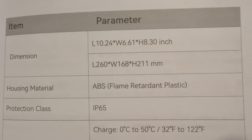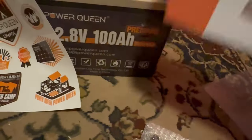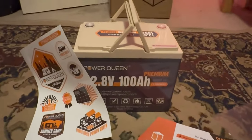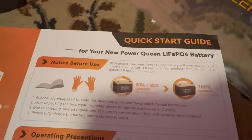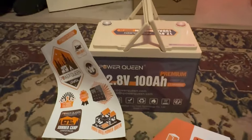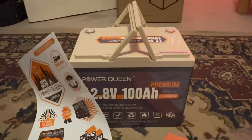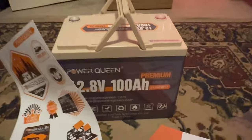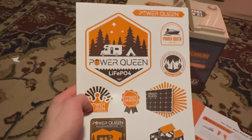I'm glad they put this in the manual — battery companies legally cannot ship their batteries fully charged, so it is probably going to come at 30 to 50 percent charge and you'll need a battery charger to fully charge it. I know it's an inconvenience but they legally cannot send them fully charged, so keep that in mind. I'll be charging this battery in a second.